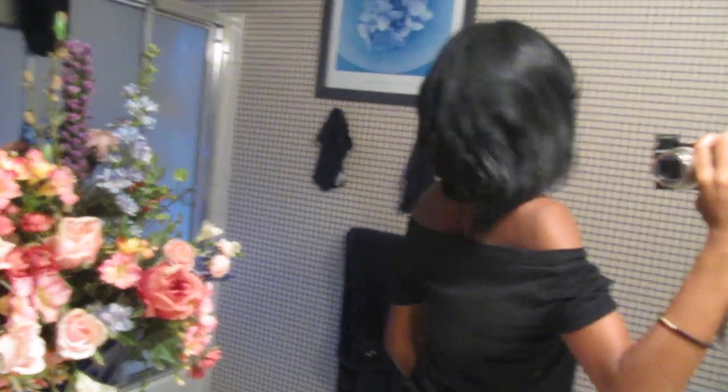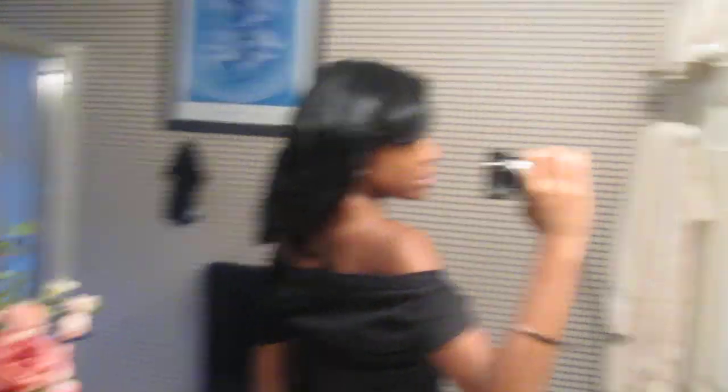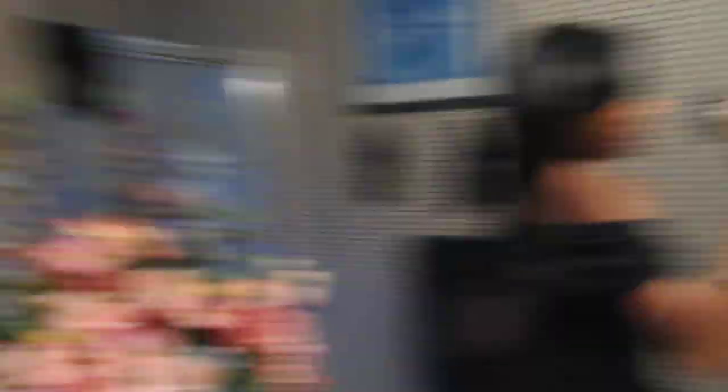I'm going to take this scarf off real quick just to update you guys on what my hair is doing. So this is my hair right now — I hope you guys can see it. Just let me know what you guys think, and I'll see you guys later. Bye.